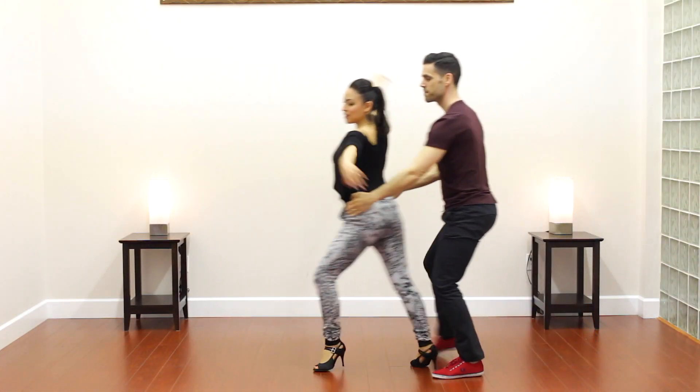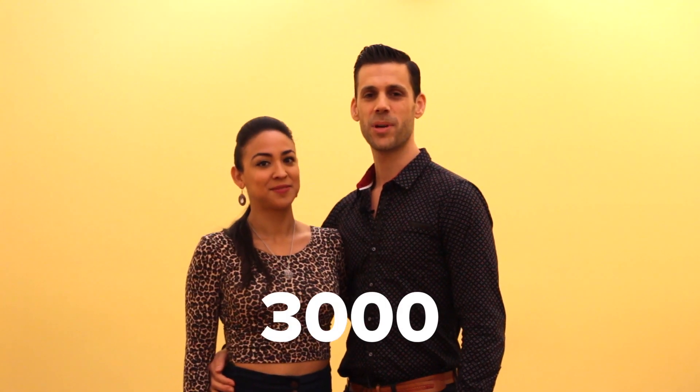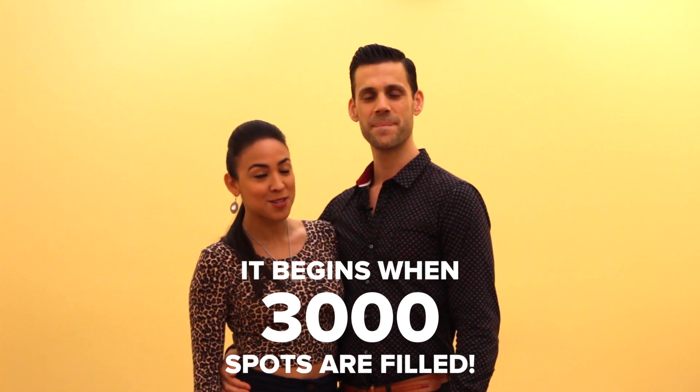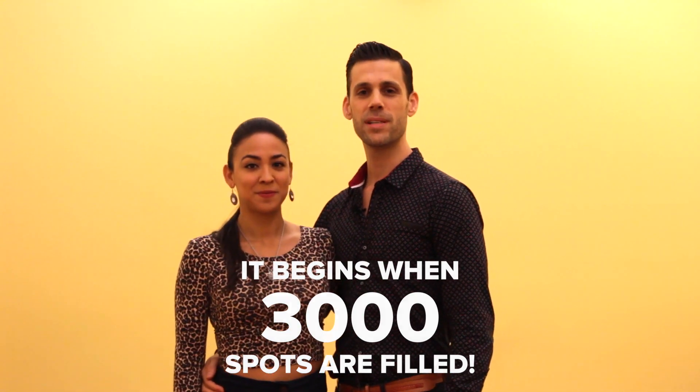Last time we had over 600 people participate from 35 plus countries. We want to go even bigger and reach our goal of 3,000 — we won't start until 3,000 people sign up. So share this workshop with your friends. The sooner everybody signs up, the sooner we begin. See you there!